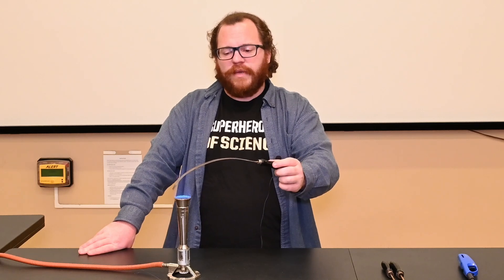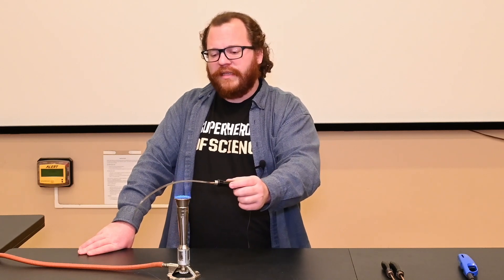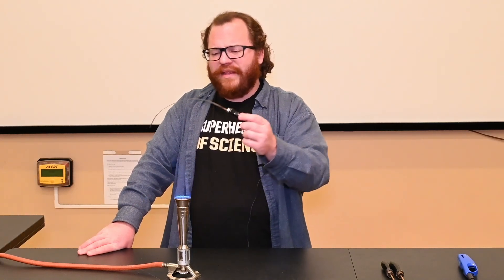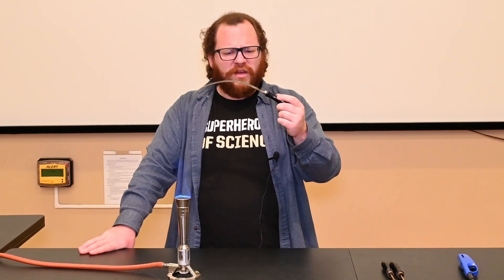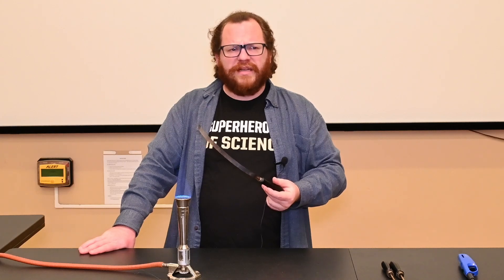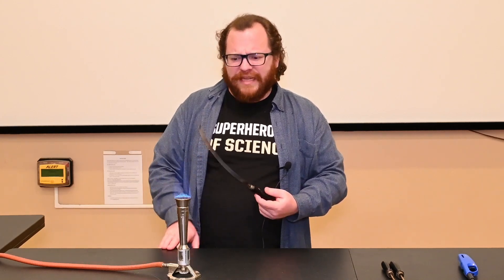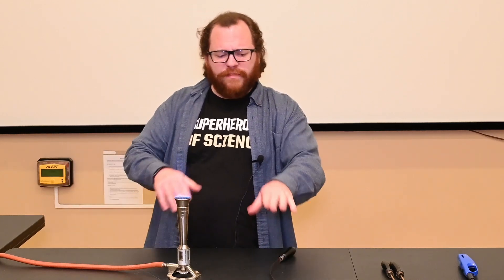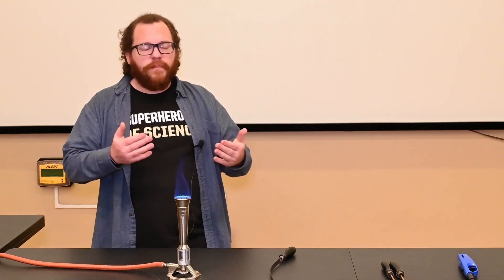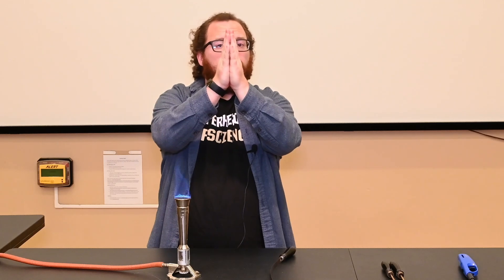I've shown this demonstration before and people see it bending and don't think it has anything to do with thermal expansion. They think it just bent because it's melting — that the flame is somehow melting the metal. But that's not what's happening. The bimetallic strip has the two metals fused together, and when one of them expands more than the other, it causes the strip to bend.